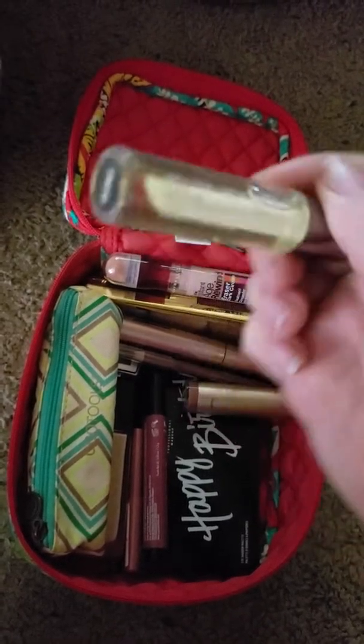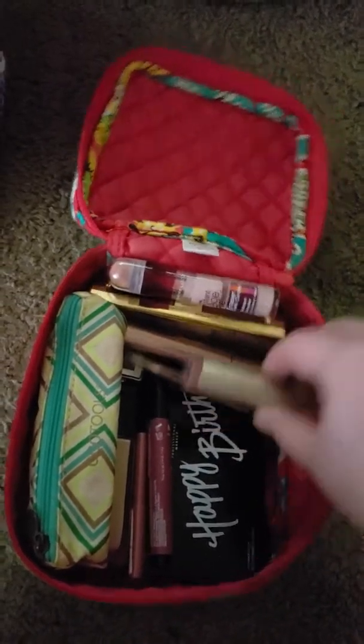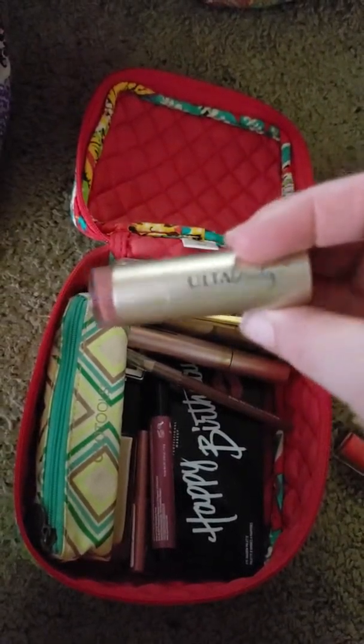I think this was like $7.99, but we had a coupon to get it half off. So I definitely recommend this.